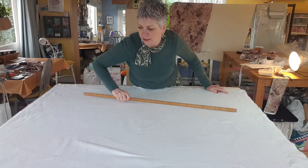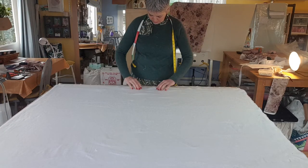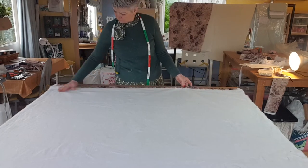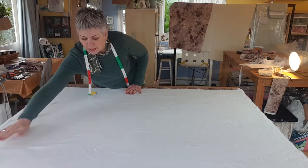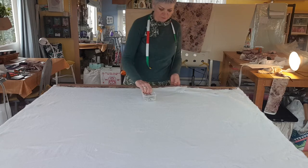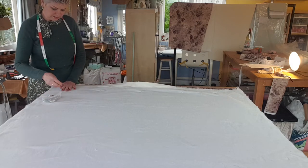Everything's nice and flat. Fold your fabric over to that first crease line and make sure it's not too proud — it's all in there. Just put some pins across the base of the interlining, just above the hem, to stop it from moving, because the first thing to do is to lock stitch it in place and we don't want it to move.